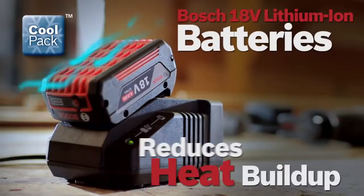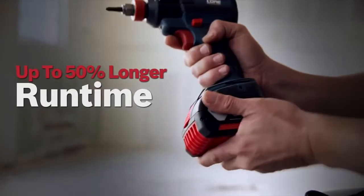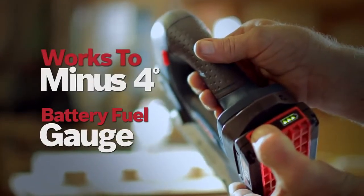New Bosch CoolPak batteries are designed to reduce heat buildup. These high-efficient battery packs stay cooler and live longer, featuring an integrated fuel gauge and superior cold weather performance.